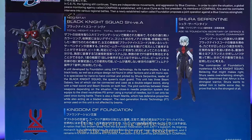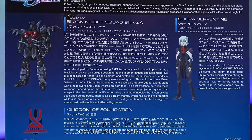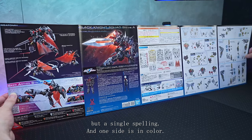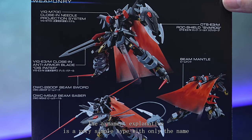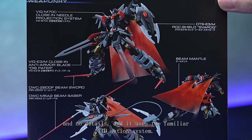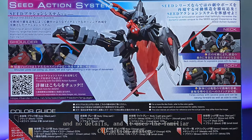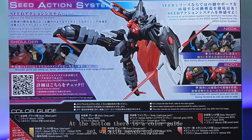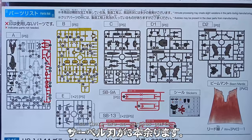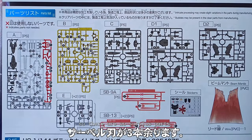The setting review is 1.9 to 2.7 metres — it's a pretty big mobile suit. The manual is not a booklet but a single sheet, with one side in colour. The armament explanation is a very simple type with only the name and no details, and it uses the familiar seed action system. At the bottom there is a colour guide set up with 7 colours, and as this is a new model there are no surplus parts, but there are 3 sabre effects.